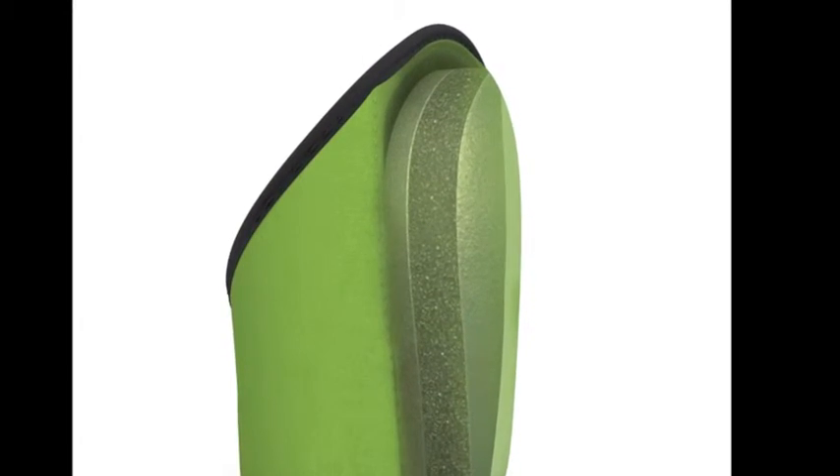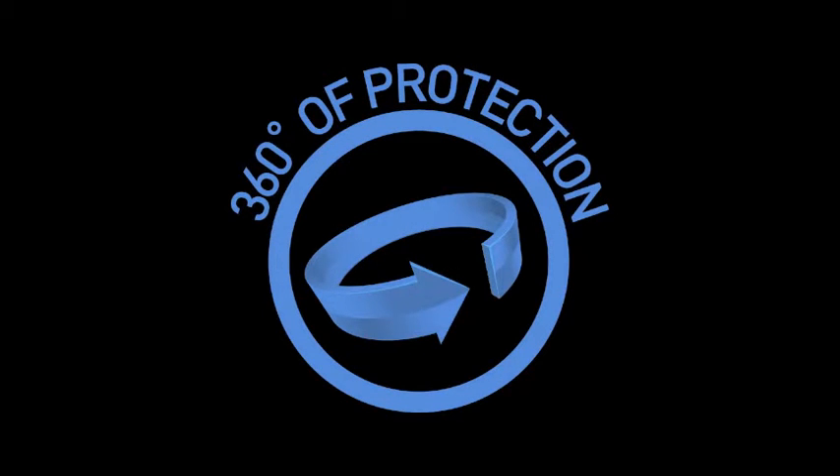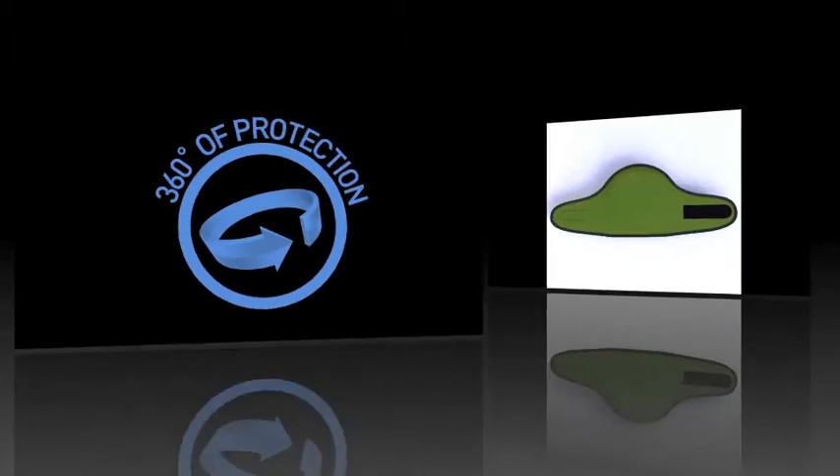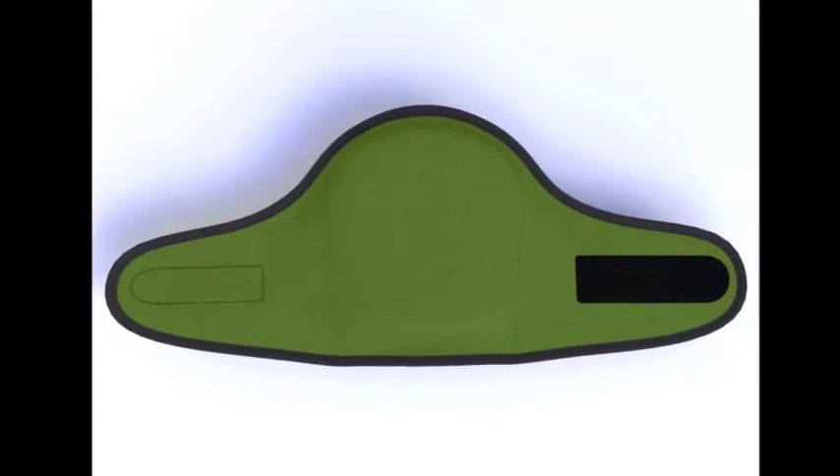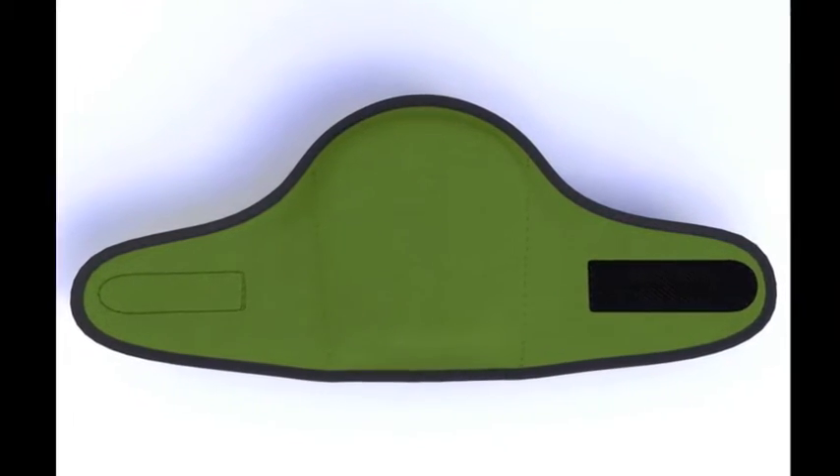Number two, the whole knee pad, including the foam, wraps around your leg. The wrap-around design provides a 360-degree layer of protection from all angles. Your knees are protected from the front and from the sides.